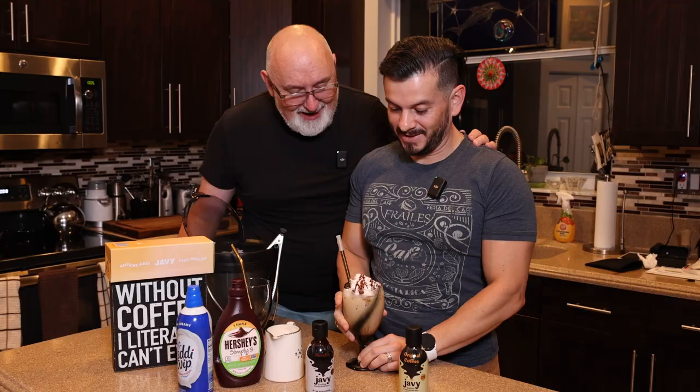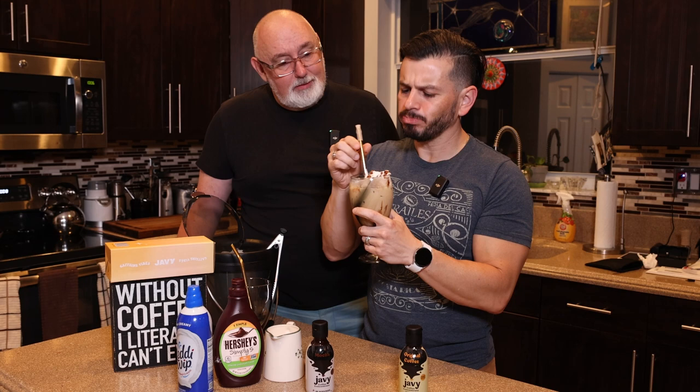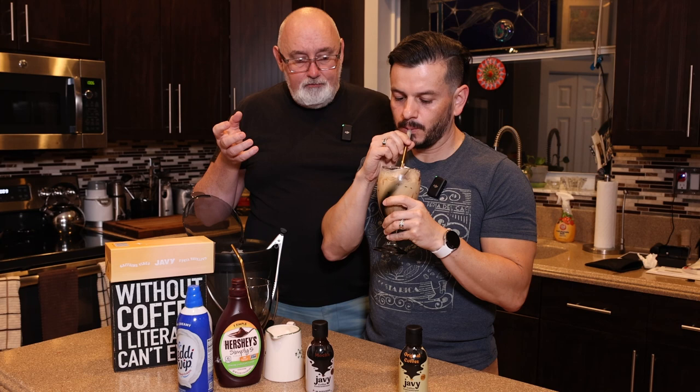And just like that, it's ready. It looks so delicious. Since you made it, you get the first sip — we're gonna share. It's actually pretty good. He took three big gulps, so I think that's a good sign. It looks very decadent. Very chocolatey, very smooth, very creamy. I really like that. That's like a full dessert right there — totally full dessert.